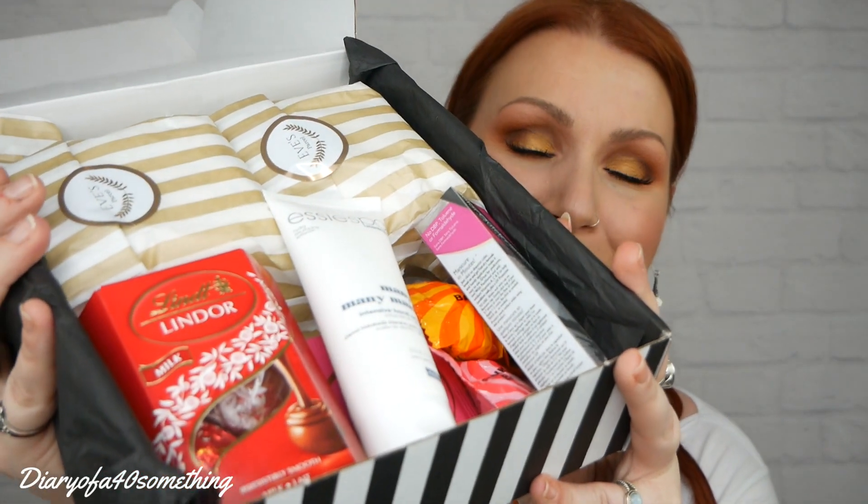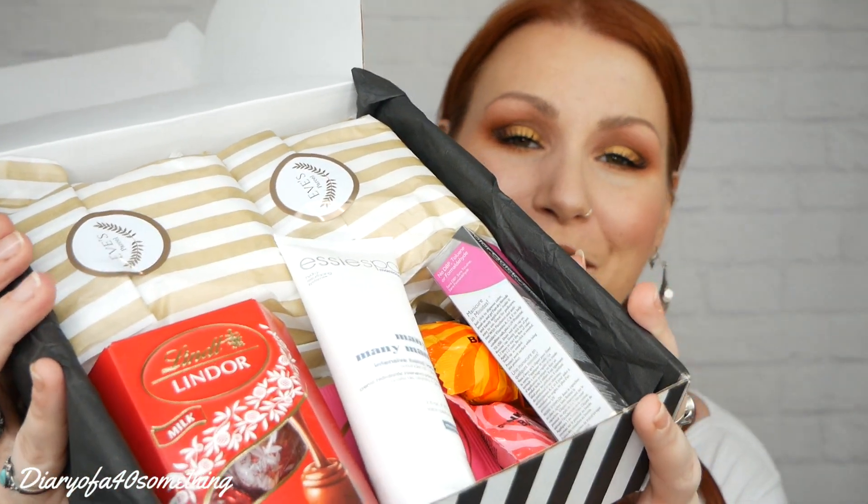And these are the contents — the smell is absolutely gorgeous coming from here. I'll put this card to the side and pick each item up, show you and refer to it as I go. Now even though they tell you what each item is, they don't tell you the cost. So part of my unboxings, I like to look up online to get an idea of the actual value of the box. There are a couple of things in this box I couldn't find online. I love these little bags — they just remind me of old-fashioned sweet shop bags, when I was little.